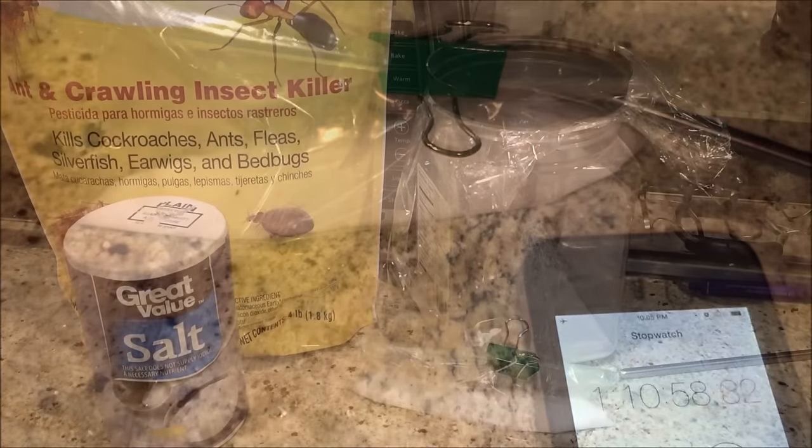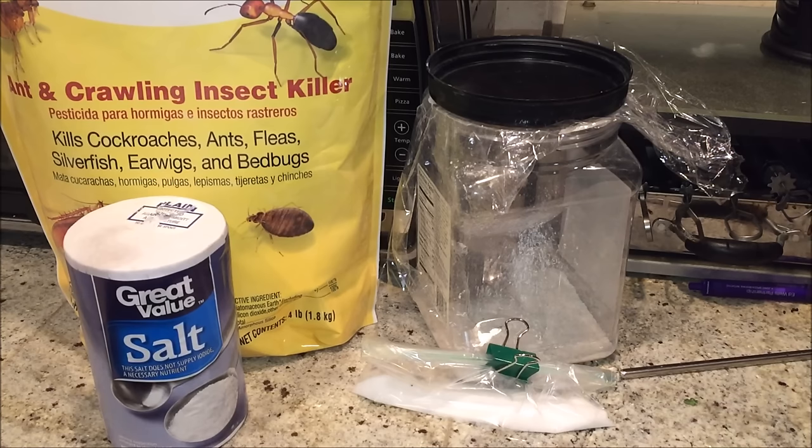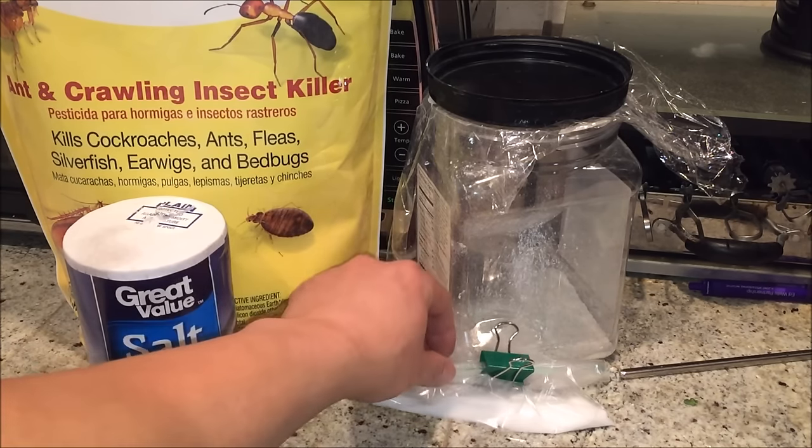Good morning, guys — it is 7 a.m. the following morning. It's been nine hours since I last checked up on these fleas. Let's go ahead and see if the remaining two have died. Wish me luck.